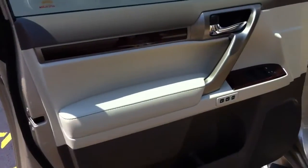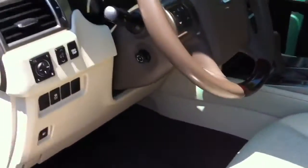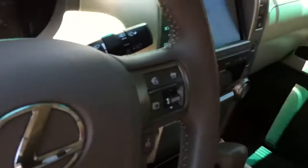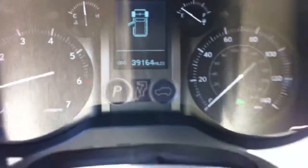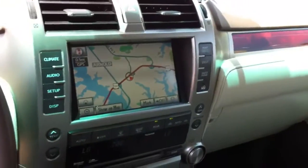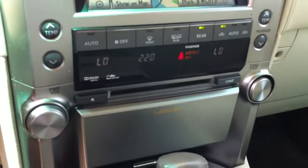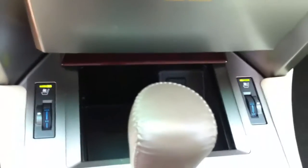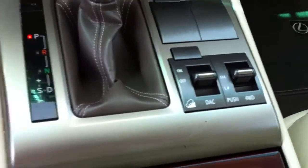This is the ecru interior. You're going to notice here you have memory seats for your steering wheel, seat, and outside mirrors. You also have auto headlights and auto rain-sensing wipers with your Bluetooth steering wheel controls. It has 39,164 miles. Your navigation touch screen — everything works through that, your Bluetooth and everything. Six-disc CD changer, dual climate control, heated and ventilated front seats. It is four-wheel drive and you have a downhill assist control.